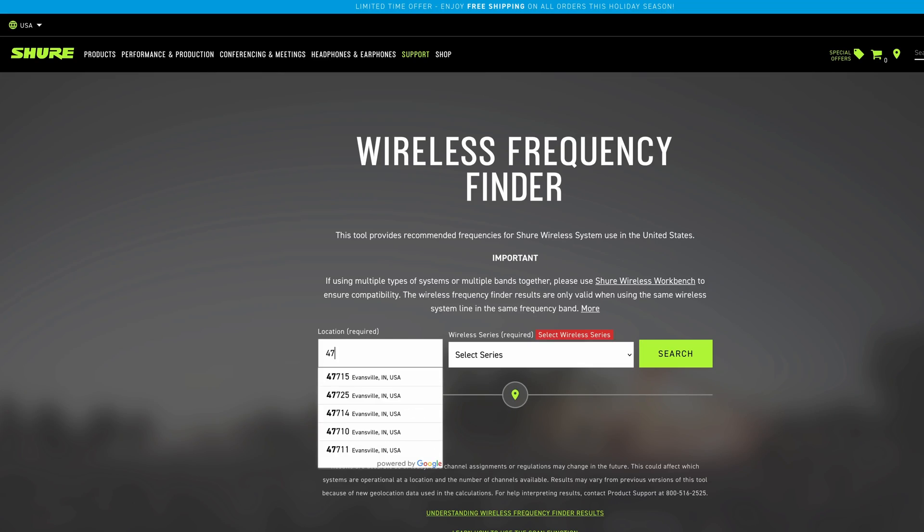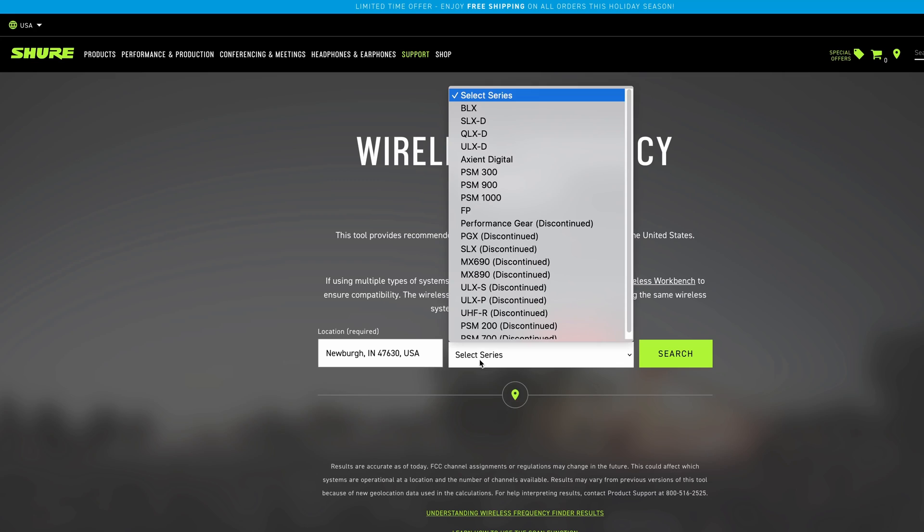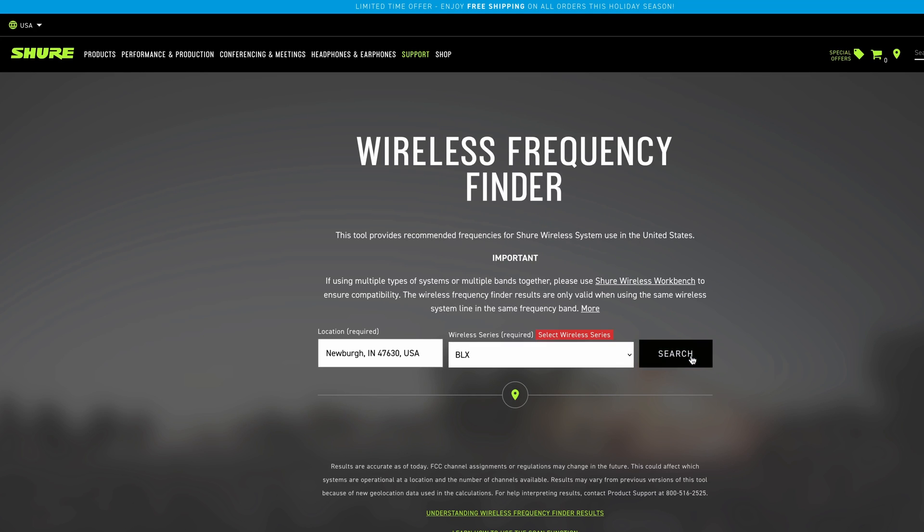You want to go to Shure's frequency finder website, which lists any nearby TV stations that operate in that frequency space. There's a link in the description. Put in the zip code where you plan to use the microphones. Remember, frequencies at my location are going to be different than yours based on what's near me. Next, you need to choose a wireless series. If you're not using a Shure branded microphone, it's okay — it really doesn't matter what you select. For the sake of this video, I'm going to pick the first series on the list, which happens to be the BLX.